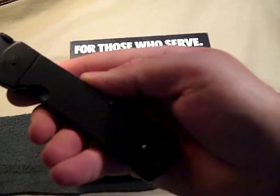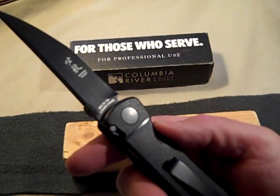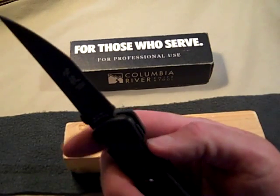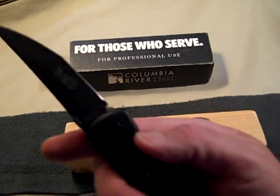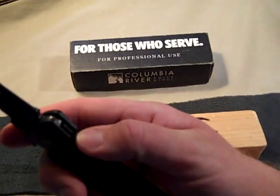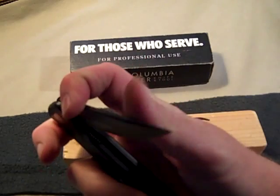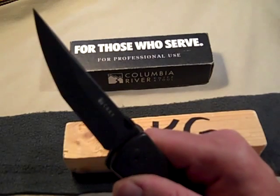This particular one has the LAWKS locking system. It has a spring release and also a liner lock — you have to push down on the spring and push over the liner lock to release the blade. It is very, very fast.